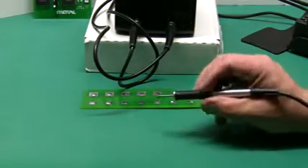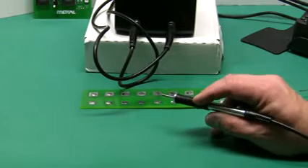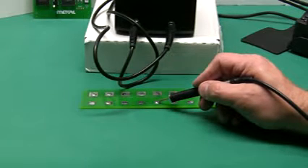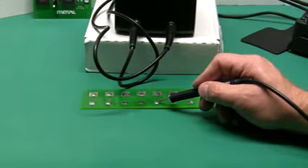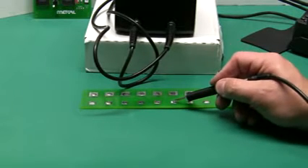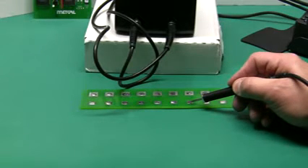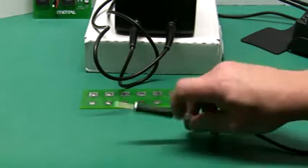Now, of course, this is a micro iron, so we wouldn't want to use this on heavy demand applications. But the beauty is, even with its small size, we're still able to solder heavy loads across our test circuit board right here. That's the micro wire.